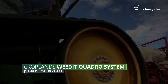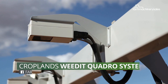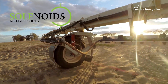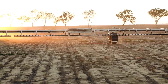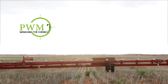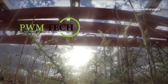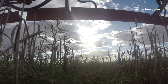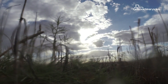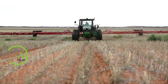Seemingly everyone in the agriculture industry is hopping onto the precision farming bandwagon, and for good reason. Practices such as weed spot spraying not only help prevent herbicide resistance, but help farmers save a significant amount of water, chemical, money and time. Croplands is committed to helping more Aussie farmers achieve that and has therefore worked with Netherlands-based tech company Romatron to come up with a brand new spot spraying solution that it claims is far more effective than its predecessor.